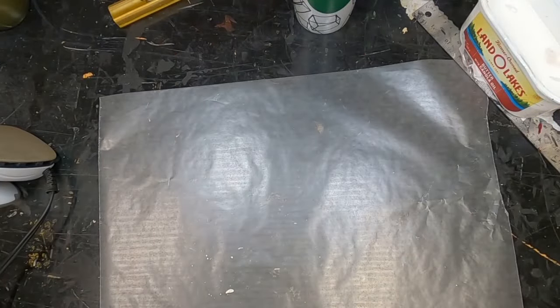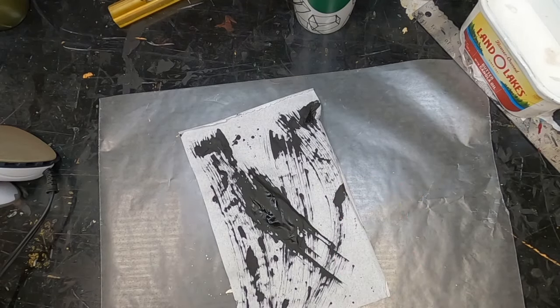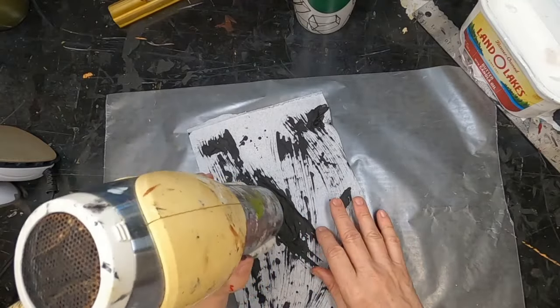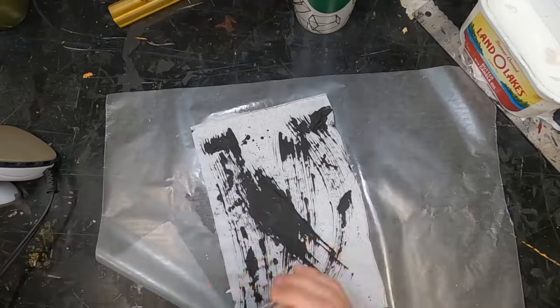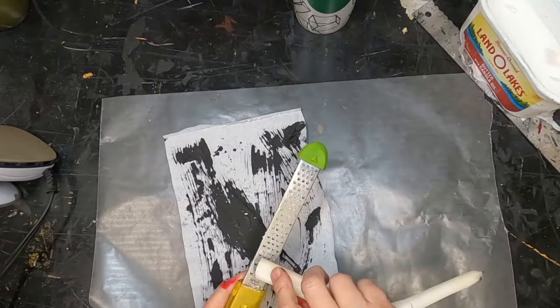I am going to let all of those dry and then bring them back to begin the waxing. I've pulled off a sheet of wax paper. I have my mark making on tissue paper and I'm going to give it one more hit with the blow dryer to make sure that the paint is all good and dry, because I don't want wet paint or my wax paper will stick.